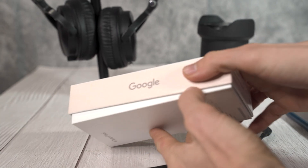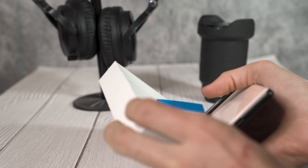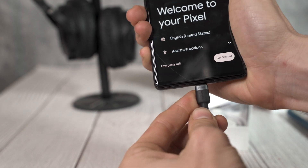Out of all of the bugs that I have encountered with my Google Pixel 6, this charging bug — or feature, or whatever you want to call it — in regards to how fast this device charges may be one of the most frustrating.